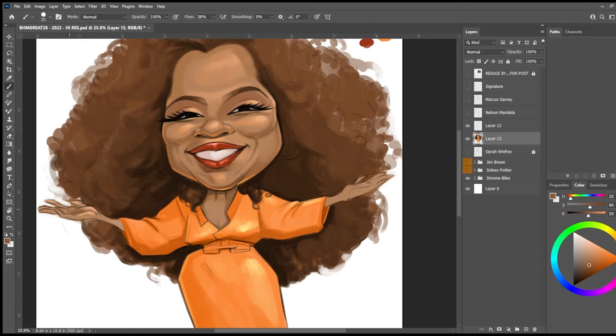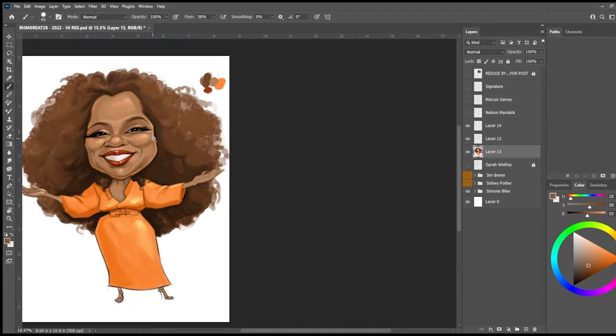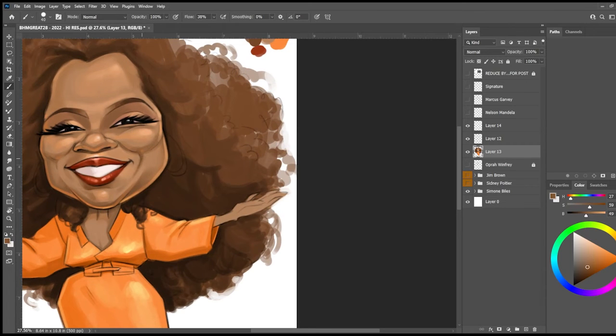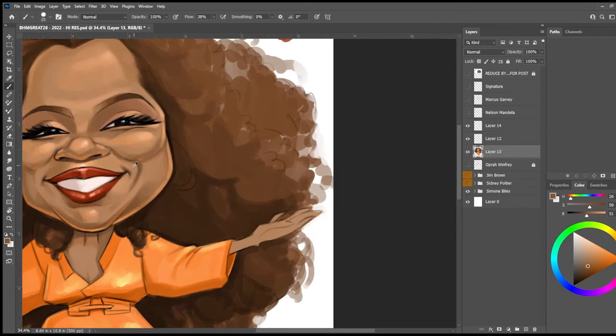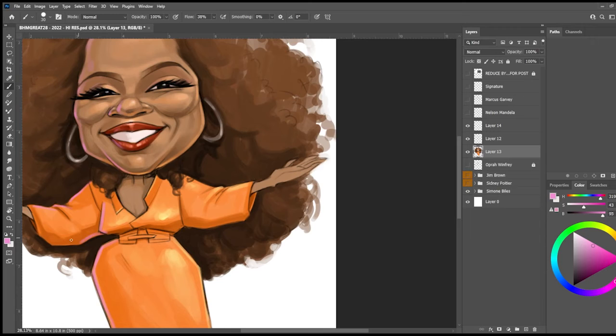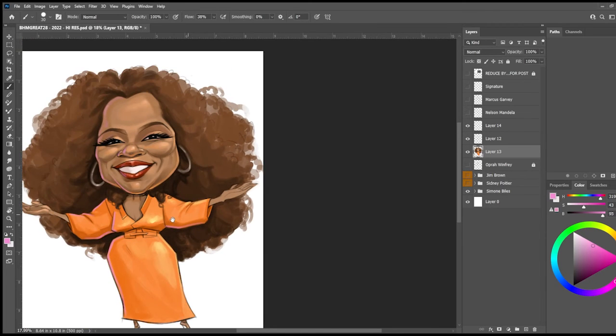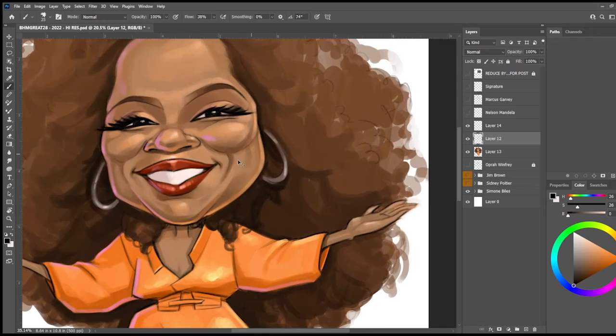Some of the key areas that I like to focus on are the cheeks, the chin, the nose — those are usually the areas of the face that protrude more than others. So I'll go in and work those areas, add some value to her nose, as well as adding in backlighting. I've chosen a light source to the top right of the image, and then a pinkish color to light the other side of her face, which helps to give the face volume.